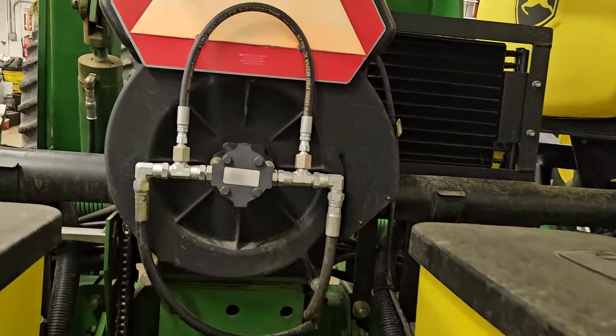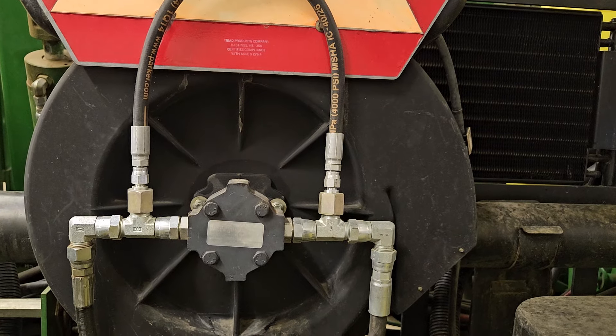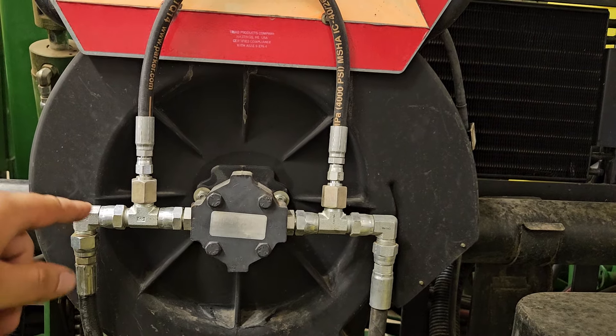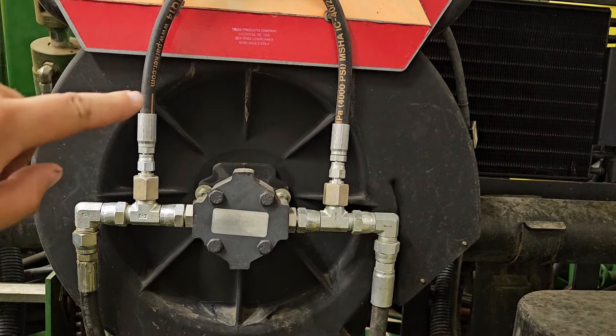This is the vacuum pump back here. One thing dad did was he put on this jumper line right there — he did some research and it's a lot easier on the motor to have a line around it for when you're starting and stopping the motor. Another thing we added was an oil cooler.